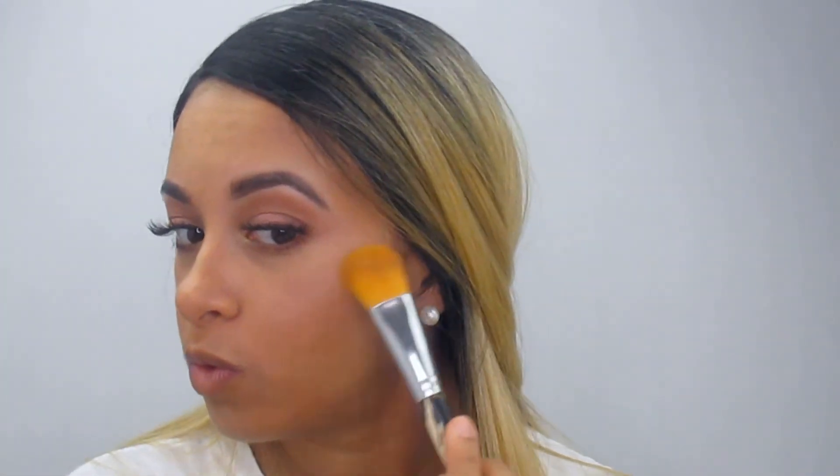I took some of the Trippy highlighter from Fenty Beauty to rub in — I didn't want to put too much highlighter, but I was feeling some type of way. I also added a little bit more of the ColourPop Tease Cake and mixed those two together, just in case you guys want to know.